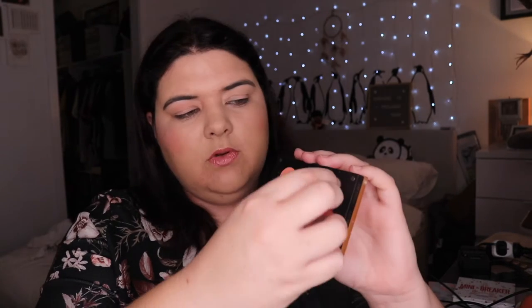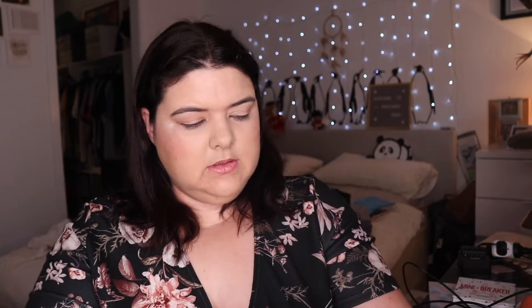I believe we have Santa Hulk, Sandbar, Formation, 143, 000, and Meteorite. So I'm just gonna swatch them in the order I just said. These are the shades I'm doing.